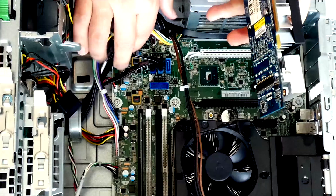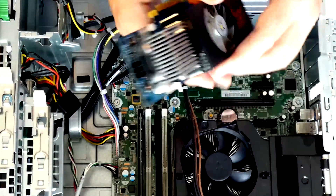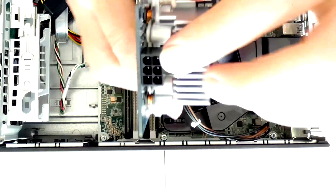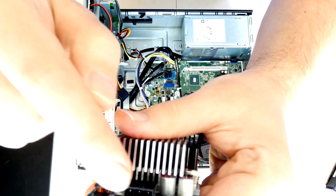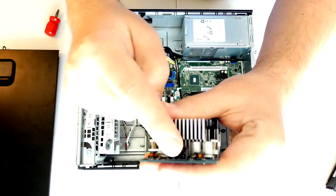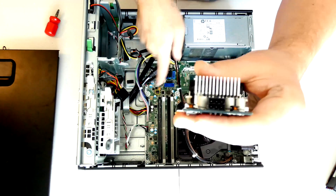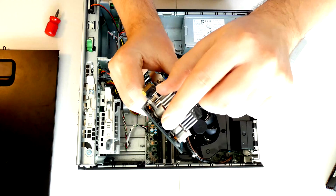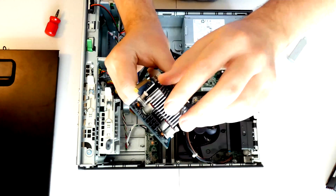Also, make sure your video card does not require an extra power connector. This one has a 6-pin power connector. Just make sure it's not like one of these. But if it does, it's not a problem — you can still use it, you just have to make sure you have an adapter that goes with it. The ones I will recommend in the description box below will not require this, so you don't have to worry about it at all.